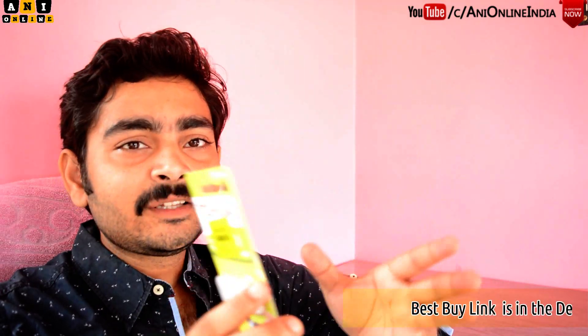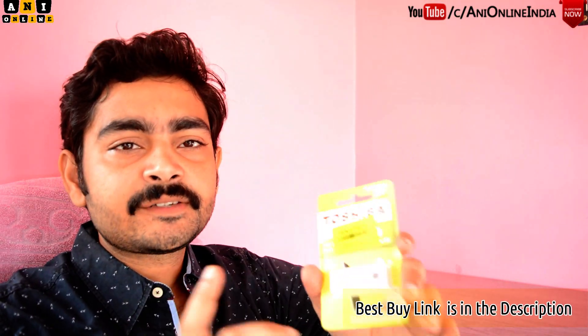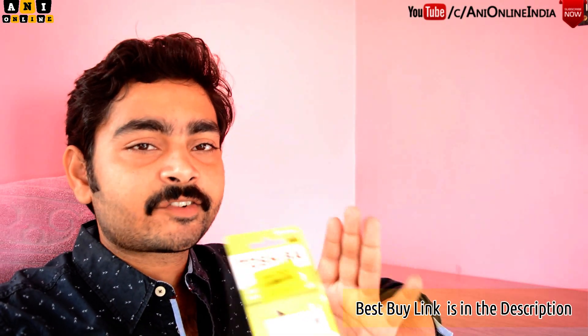This is available at Flipkart for 749 rupees. Without any further delay, let's quickly unbox the device and after unboxing, I'll be testing this device in terms of data transfer rate. So let's get started.